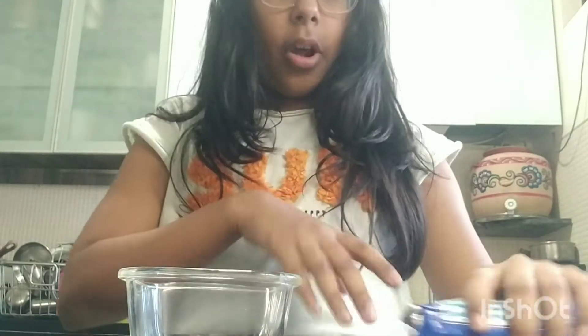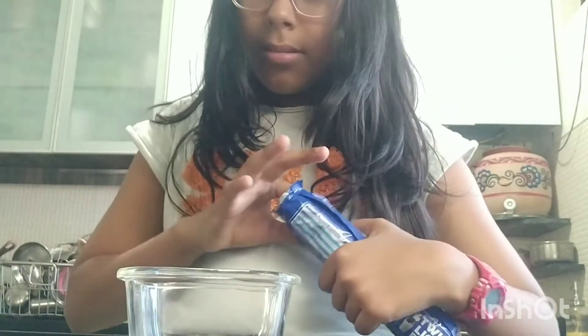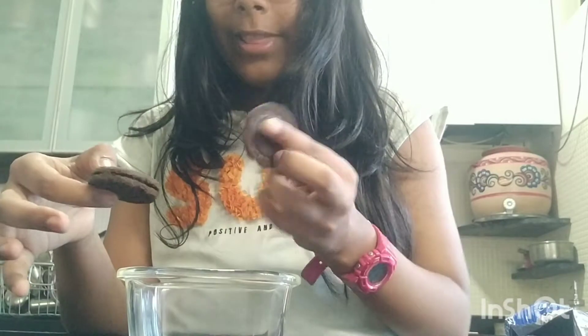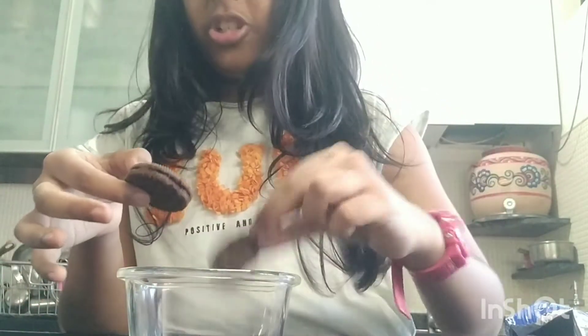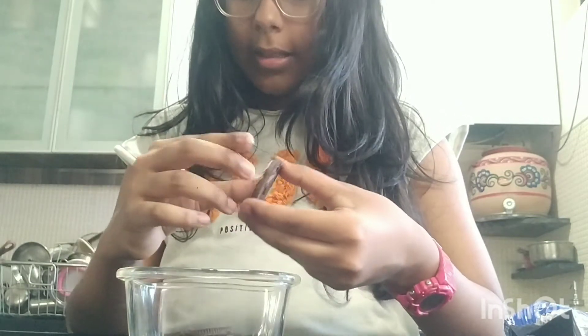Separating them is not necessary but it helps when you're mixing. My Oreos have letters on them — I don't know what they mean; this one has a G and an A. I have no idea what it means, but whatever — they'll taste the same.